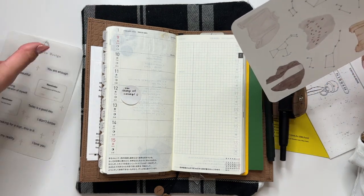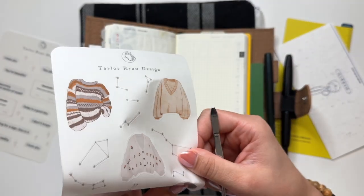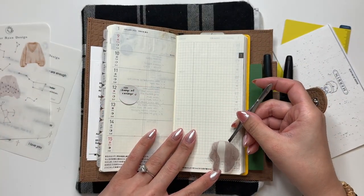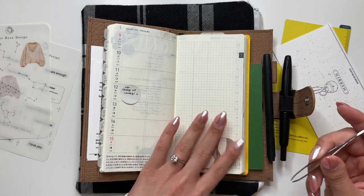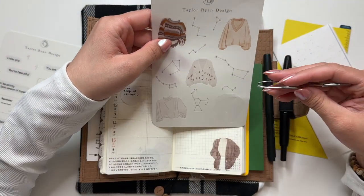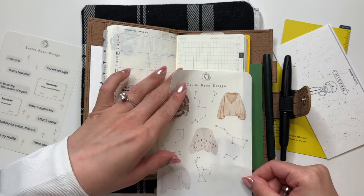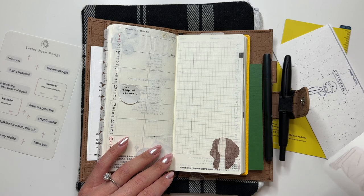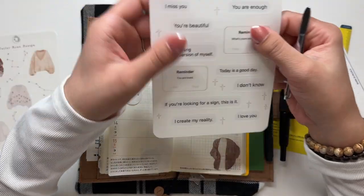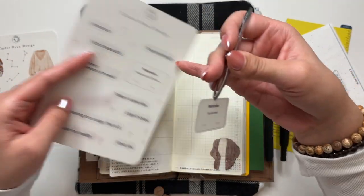I'll start with the deco, which is what I usually do. I have a bit of an idea of what I want to do. I'm going to take this sticker and put it down here — it's so pretty! This sheet is full of sweaters and it's so cute. I wanted to use one of these bigger ones down here and then one of the skinnier ones on top.